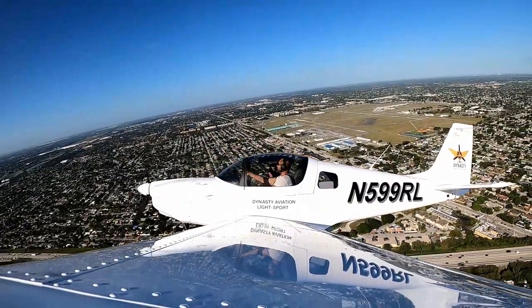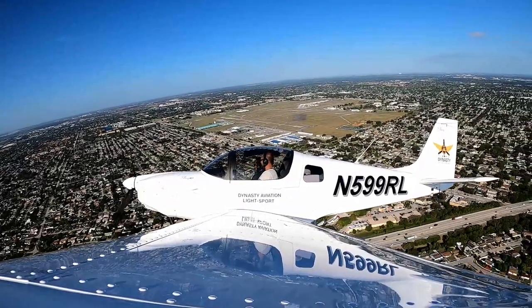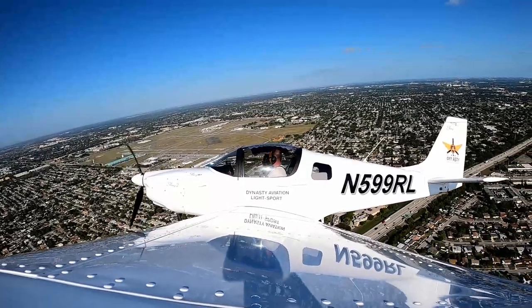What's that building right there? That's Hard Rock Stadium. That's where the Dolphins play — I didn't know that.